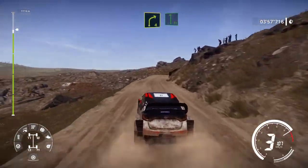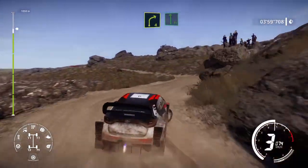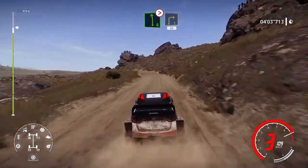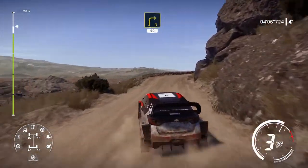Right 4, short, into flat left. And left 6, tightens 4, short, into right 3, long. Keep in, 50.